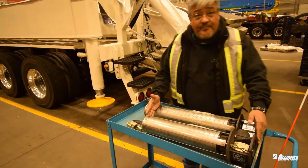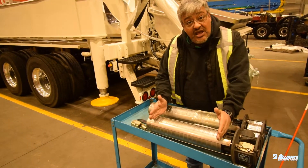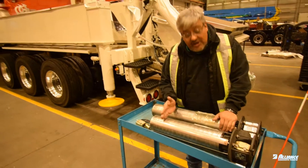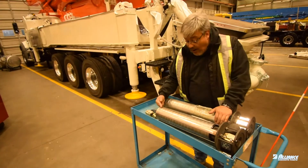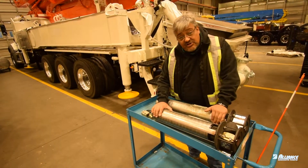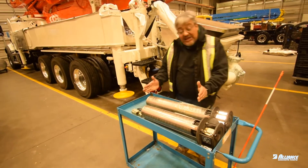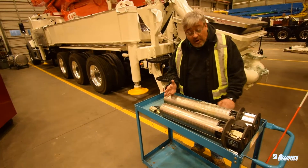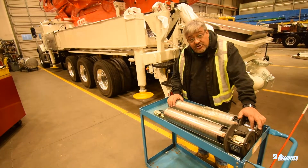We have two sizes of pumps: the 16-segment and the 20-segment. That means there are 16 little propellers in this pump, one pushing after the other, which makes our pump a high-efficiency one. The long pump is 20 segments — that means 20 different propellers working to give you all the pressure you need.